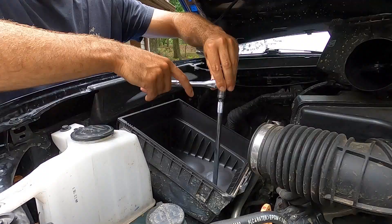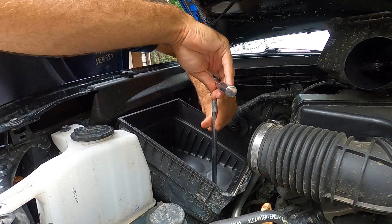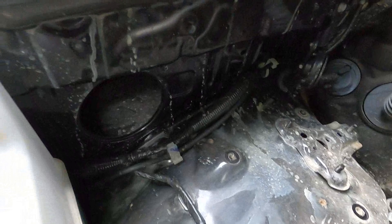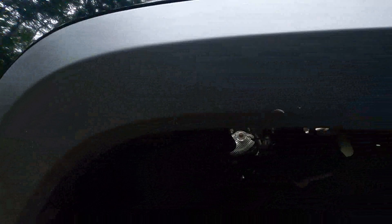We've removed the factory air box — you can see the big hole where all of your normal stock air comes in through your passenger side front fender. Our next step is to remove that fender liner so we can get under there, because you have to drill some holes in it, and the only way to get the nut on the bolt is to get your hand up in there.